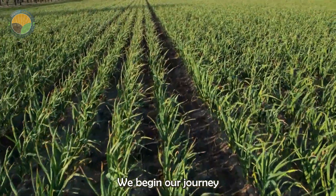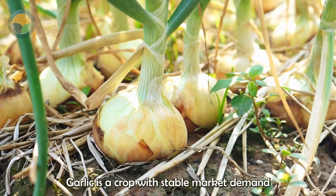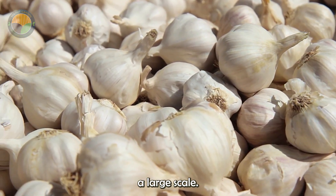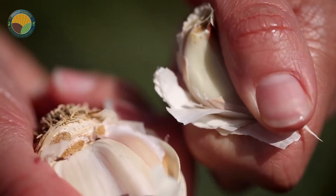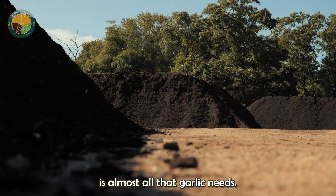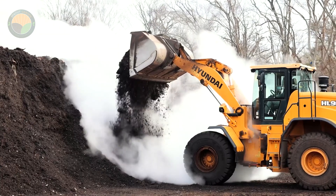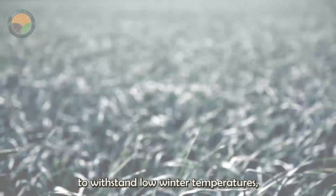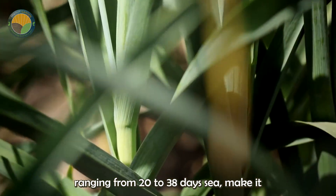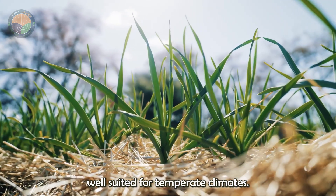We begin our journey in the garlic fields. Garlic is a crop with stable market demand and is relatively easy to cultivate on a large scale. Nutrient-rich and well-drained soil is almost all that garlic needs. Its ability to withstand low winter temperatures and its preference for warmer summer temperatures ranging from 20 to 38°C make it well-suited for temperate climates.